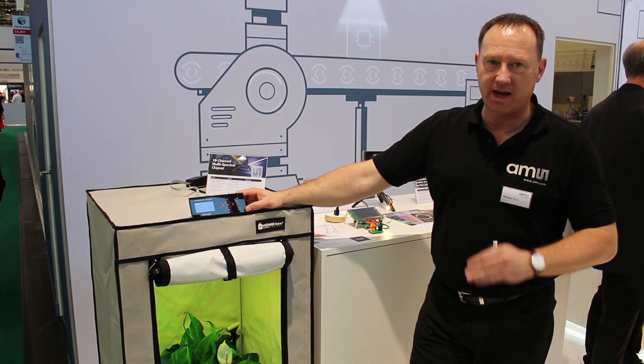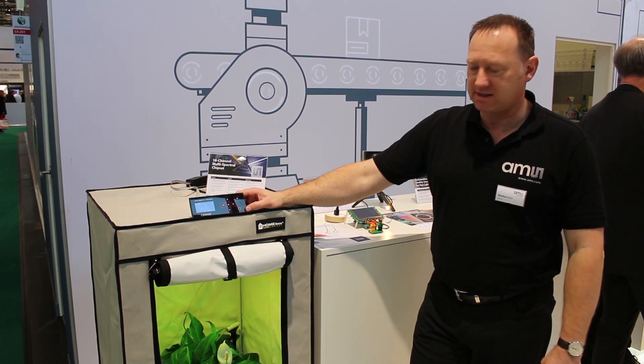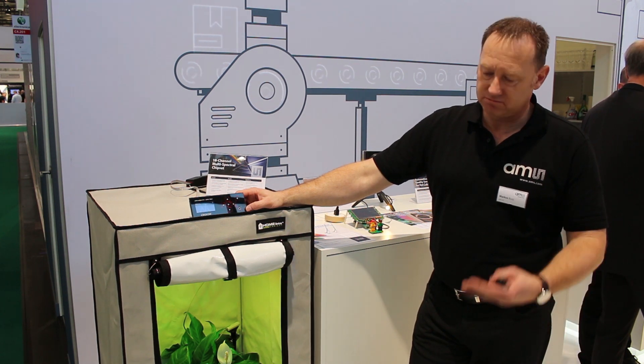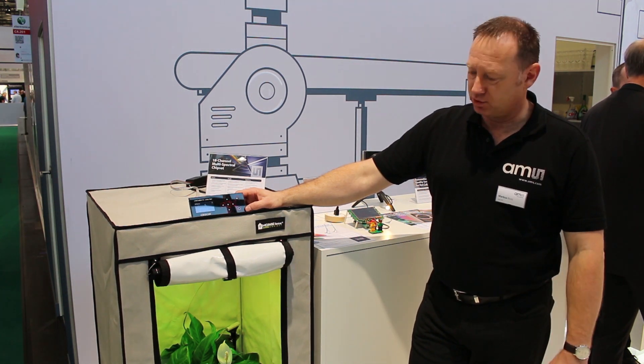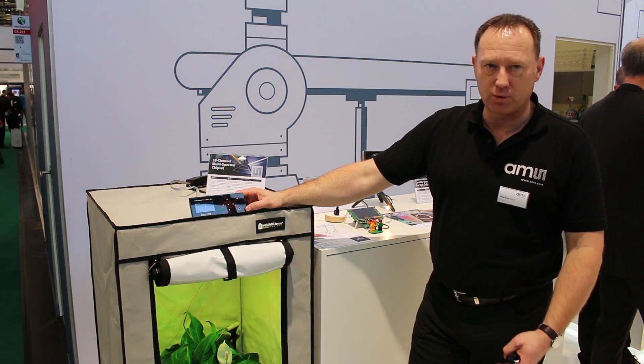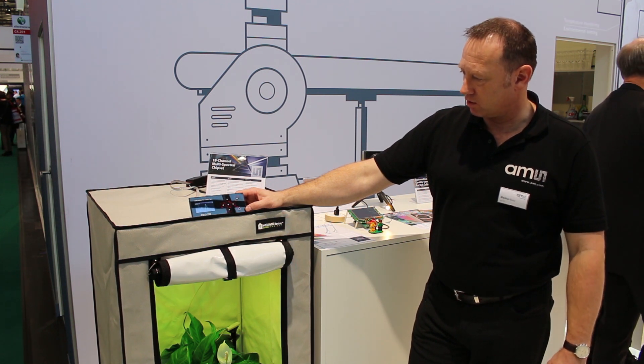We always maintain the optimal grow light for the plants. In this way we help horticulture producers to save energy, optimize plant growth, and improve the quality of fruits and whatever they are growing overall.